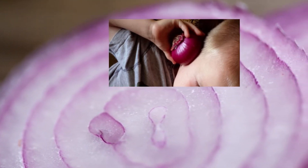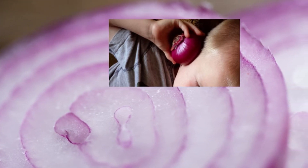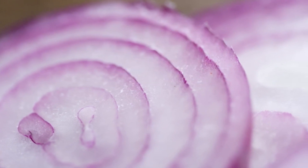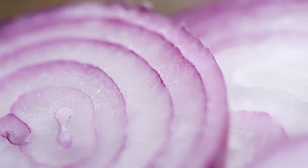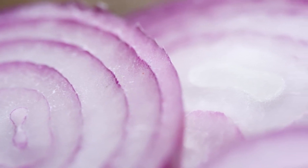It always helps. The point is that onions contain strong antibiotic, antiviral, and antifungal ingredients. They also contain quercetin — that's a natural flavonoid which has anti-inflammatory properties.